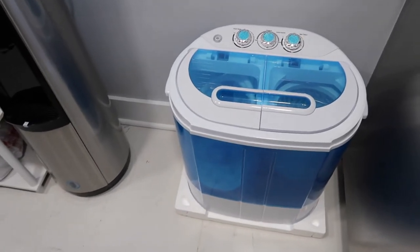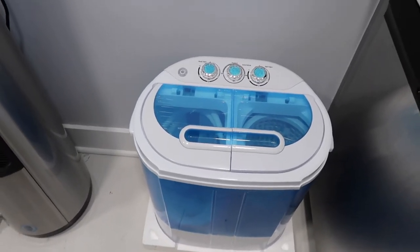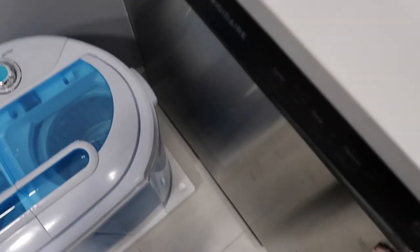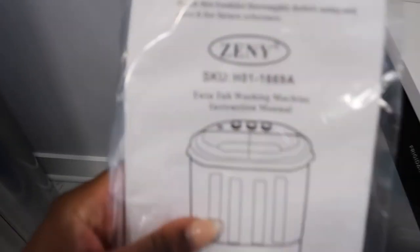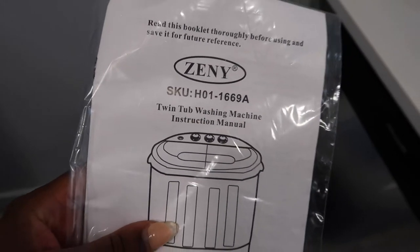Hey YouTube, it's your girl on a real day. Back at you again and we're just gonna jump straight into this demo of the Zenni twin tub washing machine. I got this off of Amazon, cost about $97 after tax.